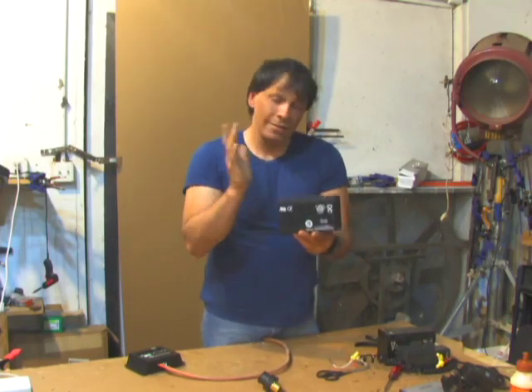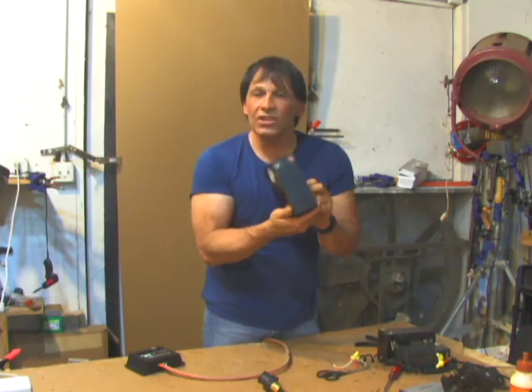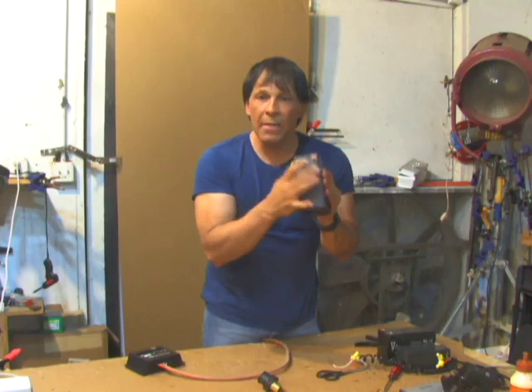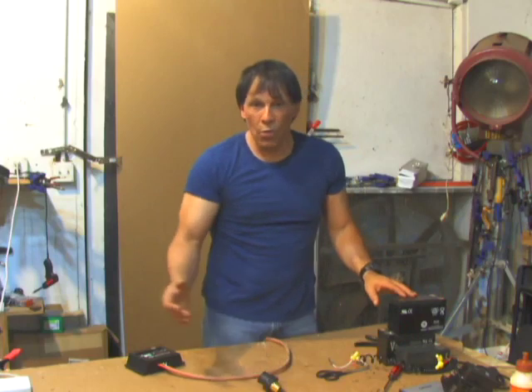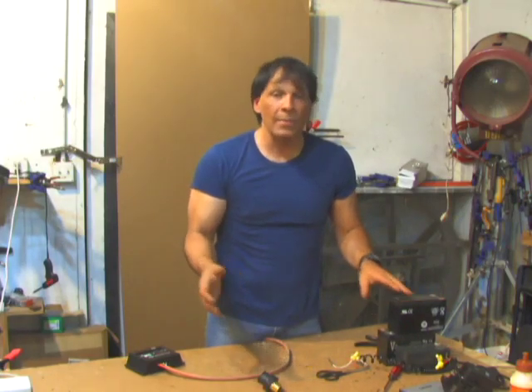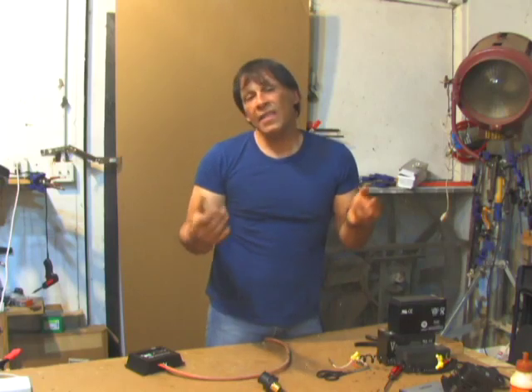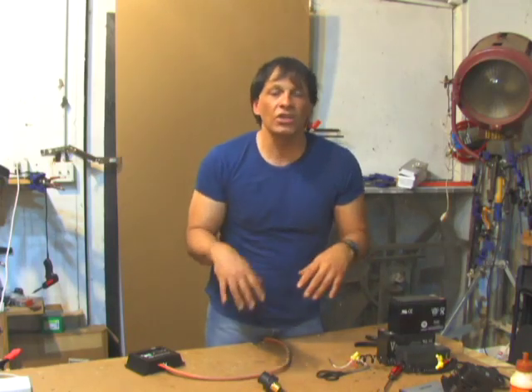When they recycle these batteries, they pull the lead, all the metals, chemicals, and plastic — just about everything is recycled and can be used for new batteries. You can use nickel cadmium if you want for your project if you need a lighter footprint. The problem with nickel cadmium is they're more expensive and they have a tendency to develop some weird charging memory problems that can cause you some issues.